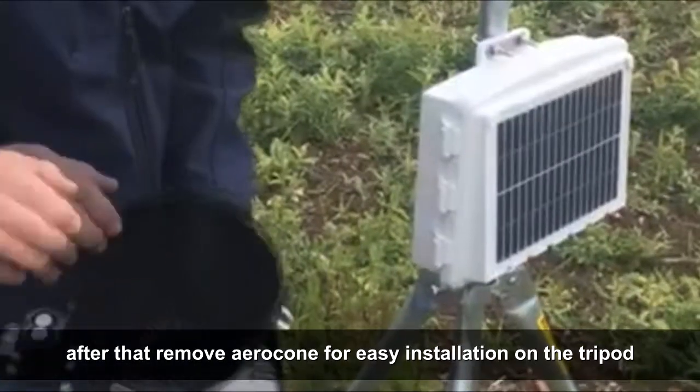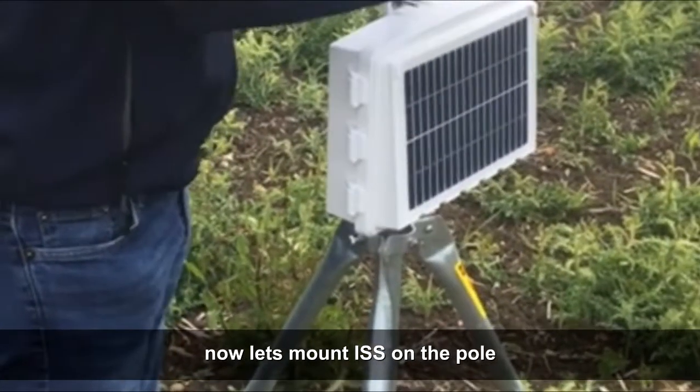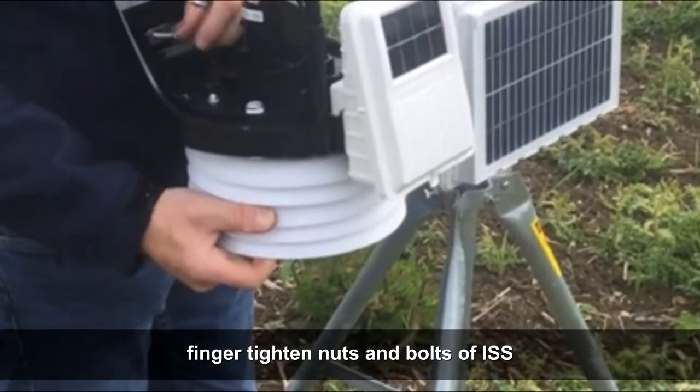Remove the arrow cone for easy installation on the tripod. Now let's mount the ISS on the pole. Finger tighten the nuts and bolts of the ISS.